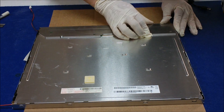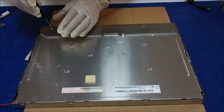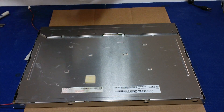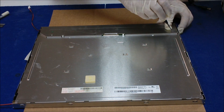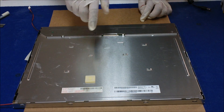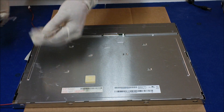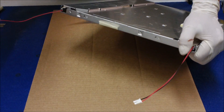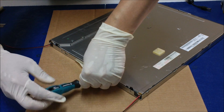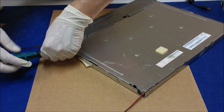It looks good. We also need to put in four more screws on the left and right sides. Now hold the metal film — you can see that one side is done.